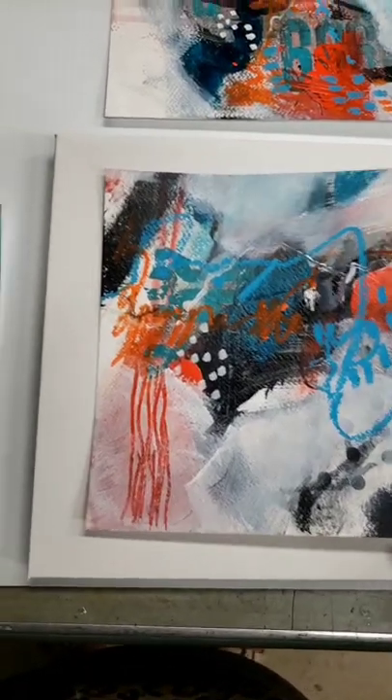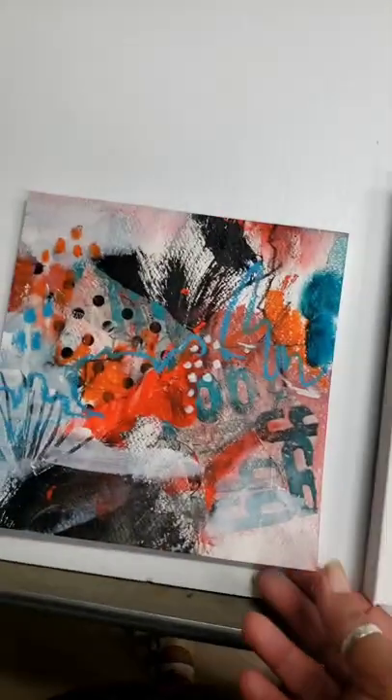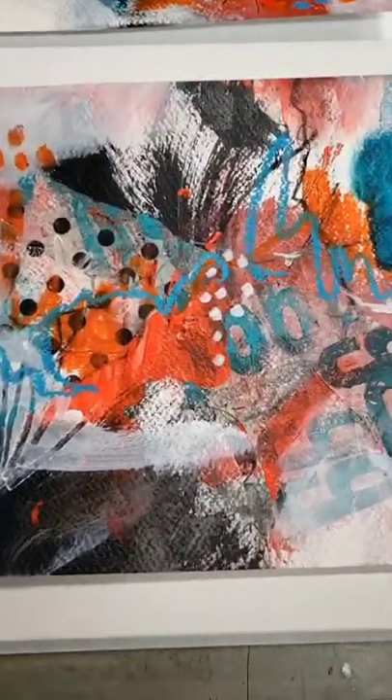Yeah, I think they are pretty cool. I love abstracts.